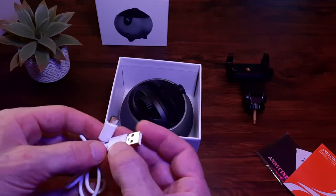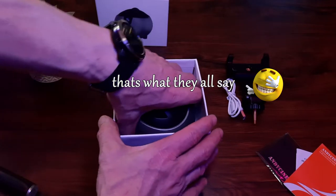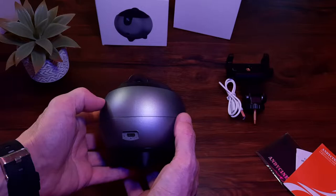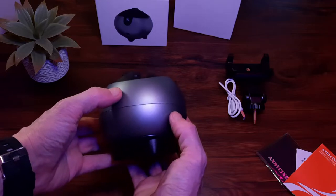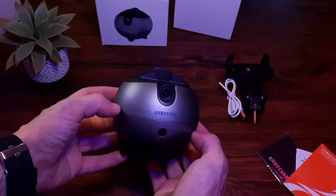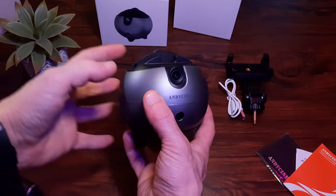Inside the box we have a generic USB-A to C cable in white — plastic, pretty short, but it will get the job done. The unit itself is circular with a brushed aluminium look, though it is mostly plastic. It has a USB-C port on the rear for charging, and as mentioned it has a pretty good two-hour charge time and three-hour run time.